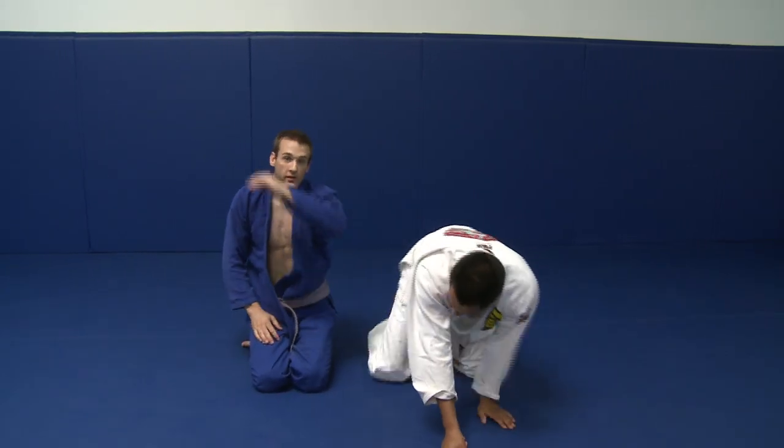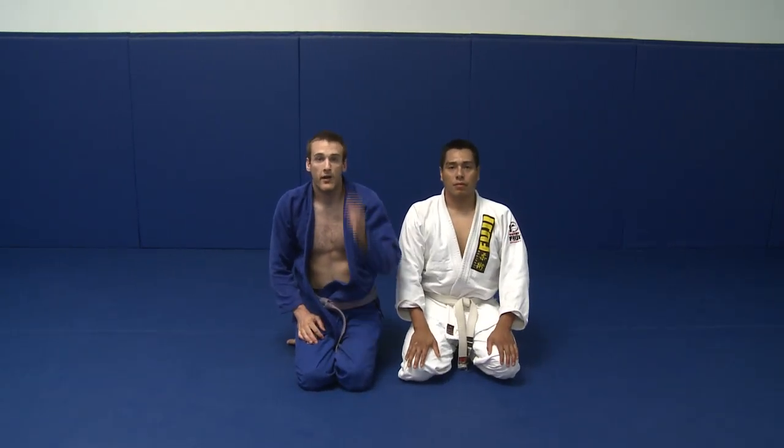With these additional details about the sitting up guard and the de la Hiva guard, I think it will make these two positions very successful for you.